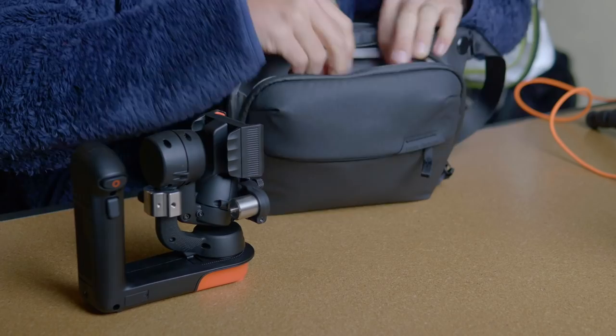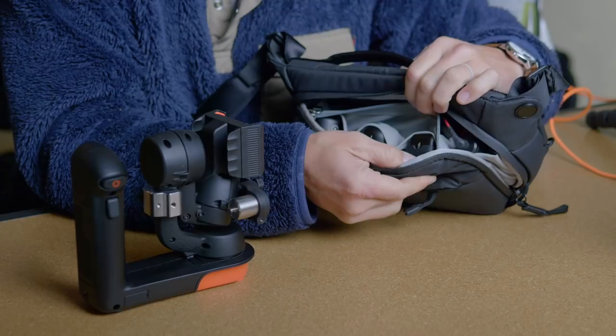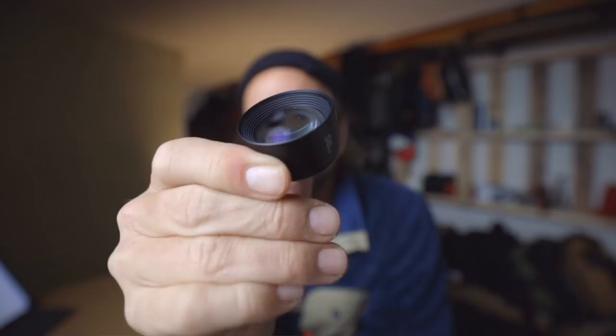So we've got the Movi FreeFly gimbal here. And can you see in this little pocket? I've got three lenses for my iPhone. Look at the glass on these guys — see the way the light reflects off of it? That makes for some interesting looking shots.